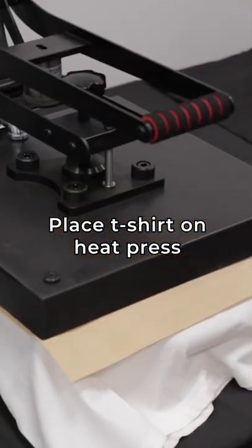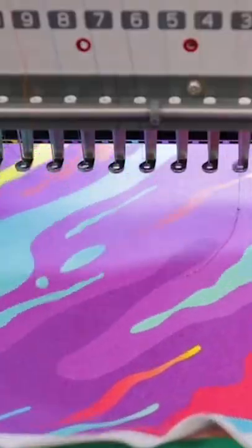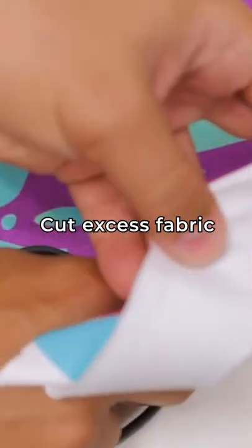Place t-shirt on heat press. Do a run stitch. Place fabric on top. Cut excess fabric.